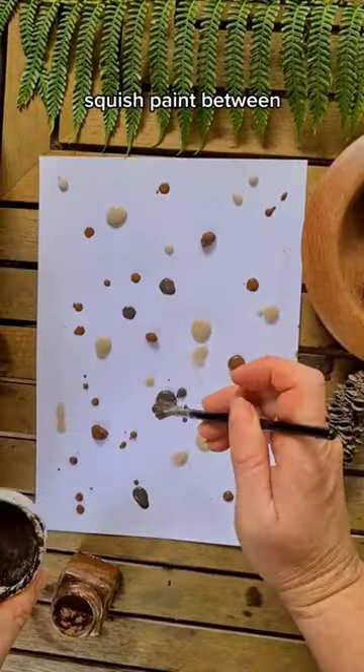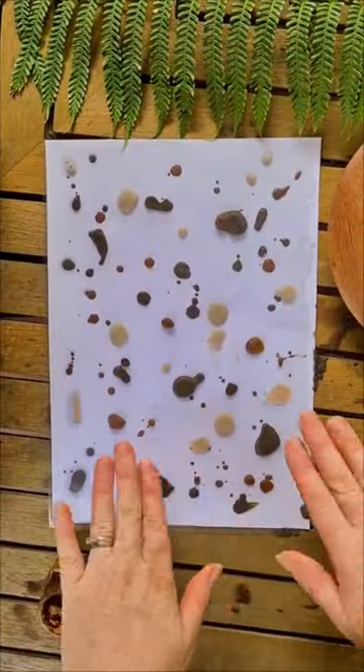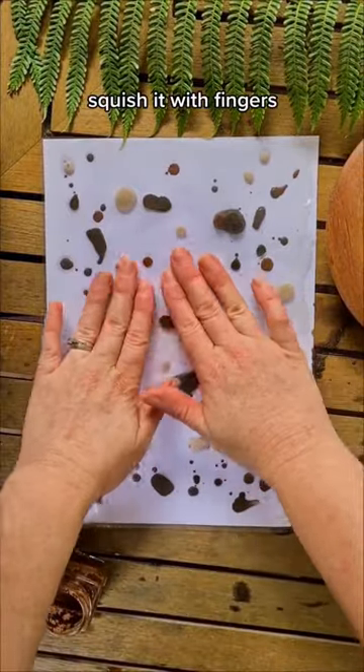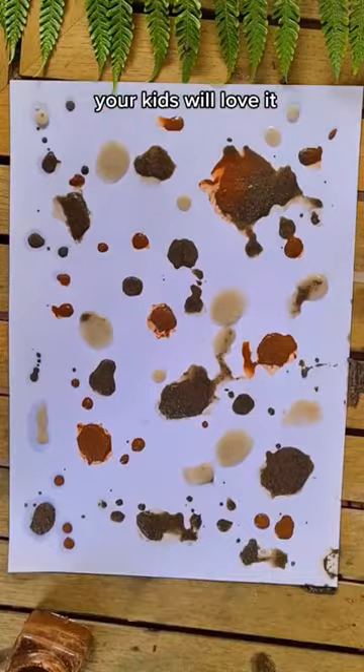Children absolutely love to squish acrylic paint in between a piece of paper and some plastic. I used recycled plastic for this one. I squished it all down with my fingers and although it's not quite the same effect, it was super fun and I think your kids would still love it.